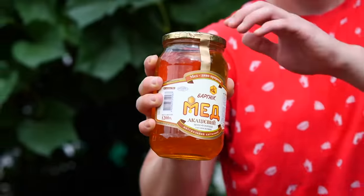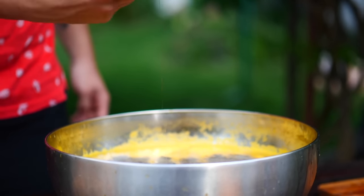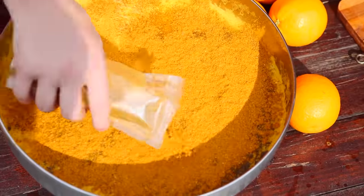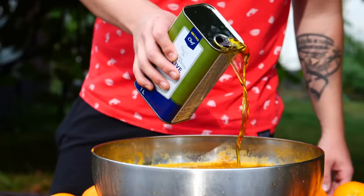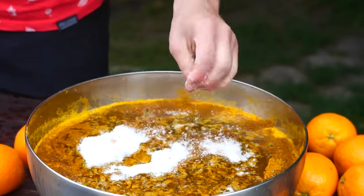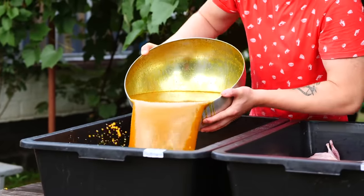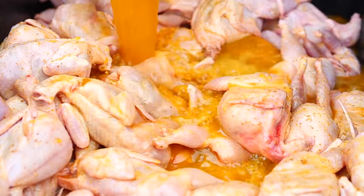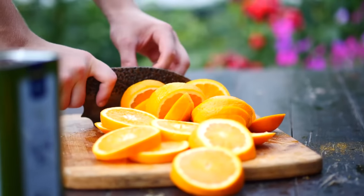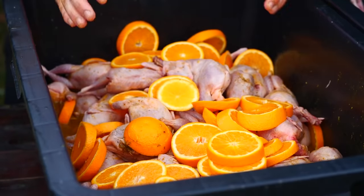We pour some black pepper into the juice, then open up the honey and add that in too. Thanks to the honey, the quails will have a very beautiful crust. We add some curry — quite a lot of it — along with some olive oil and a lot of salt. We mix all of this up well and the marinade is ready. We pour it into the first tub, cut the remaining oranges into circles, throw them on top, and mix everything with our hands.